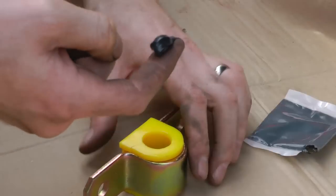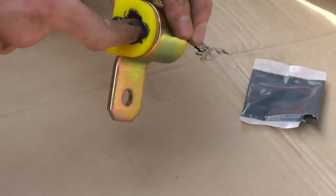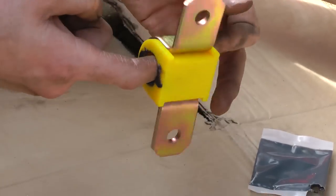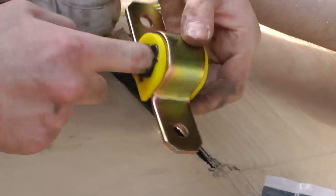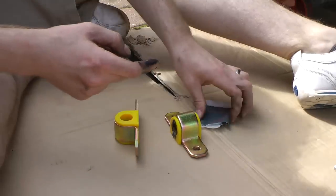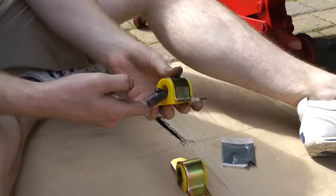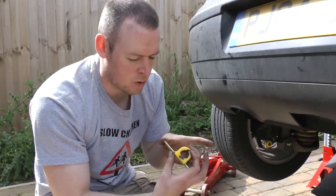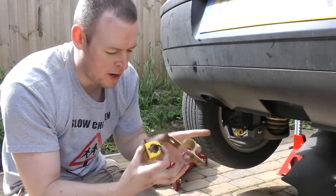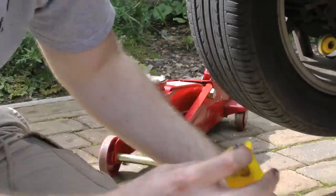I'm not sure there's an official technique here for applying grease other than putting a dot on my finger and smearing it round the inside, and smearing it round the outside. Pop the little bushing thing out of the metal bracket, and you need to split it so that you can put it inside the bar.